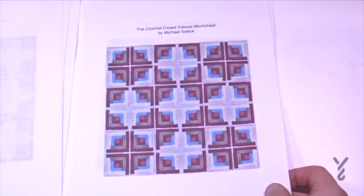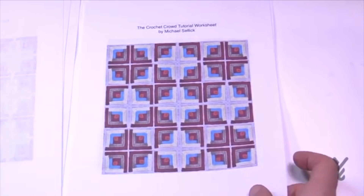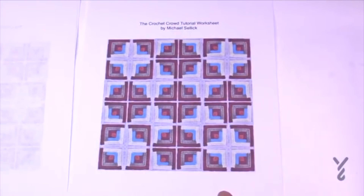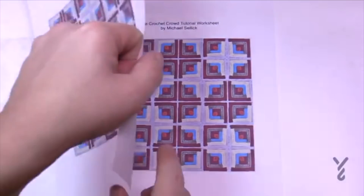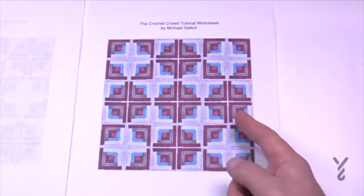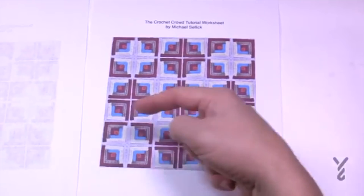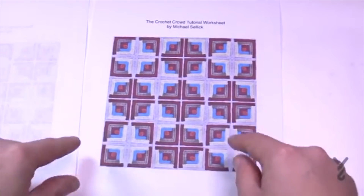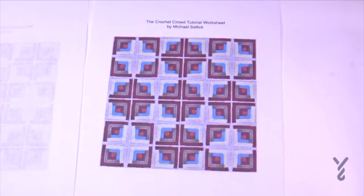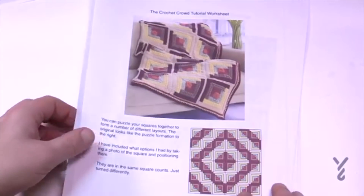If you blur your eyes a bit on this one you can see a plaid pattern. Daniel says he doesn't see it but I think he's full of it! You can change the color sequence for a plaid in a different way. To explore other layouts, take one of these sheets, cut through the joins both ways to get individual squares, puzzle them like a little puzzle, tape it down once you have your solution, and follow your own design. It's a free downloadable on thecrochetcrowd.com.